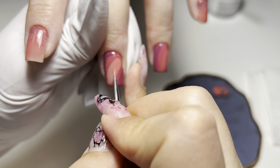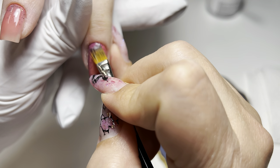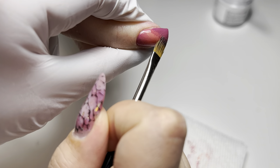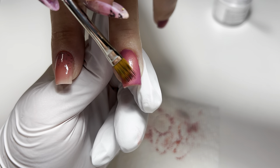It saves time when working on multiple nails as you don't have to wipe the brush each time. After applying all three colors, I start to blend them into one another. I always blend from the darkest to the lightest color. Sometimes I turn my client's hand to make it easier for me to blend — you do what you have to do.